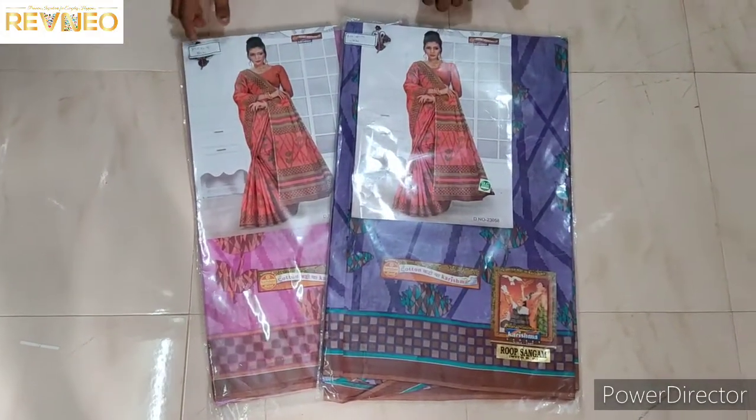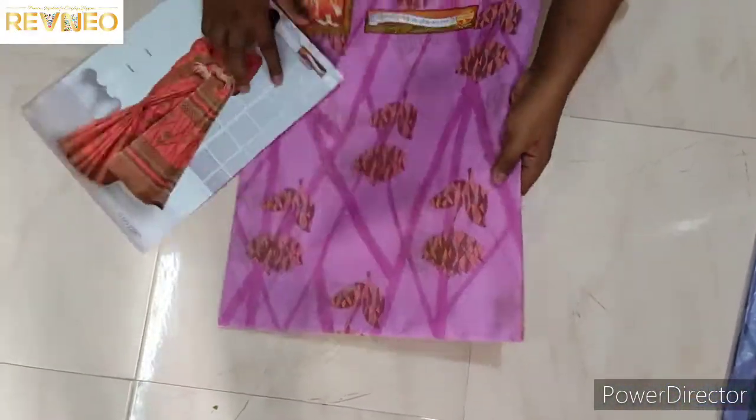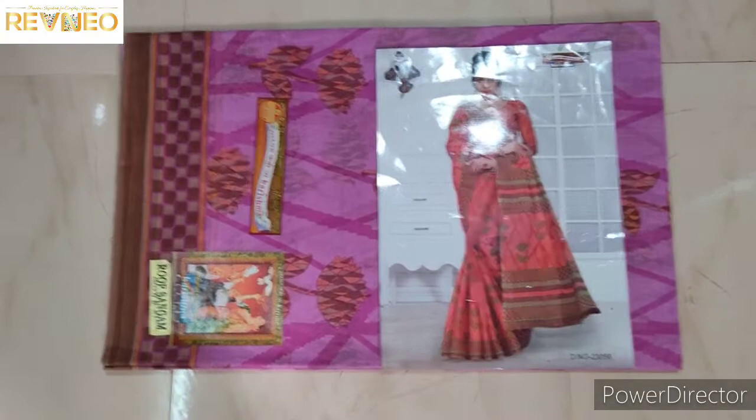Let's try the color — the pink color. Let's look at the pink color.